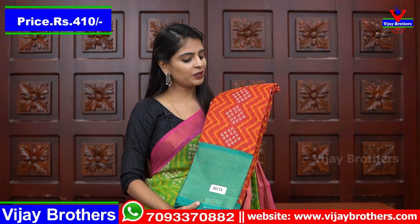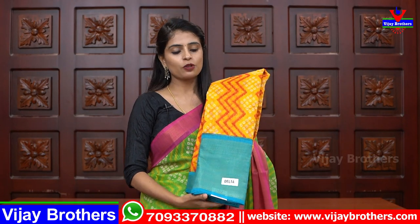Dark blue and orange color combination — the price is 410. Next, sea green color combination, red and sea green color combination. Next shade is yellow with blue color combination, so the blouse is blue color. Next is pink with green combination, then orange with green color combination, then black with green combination, and next shade is a blue saree.